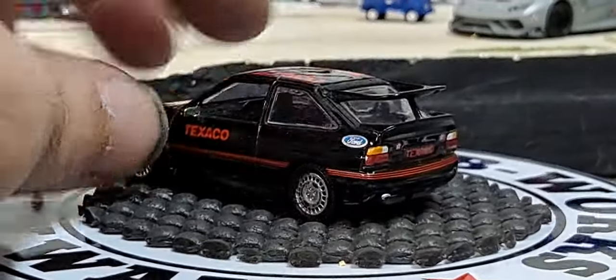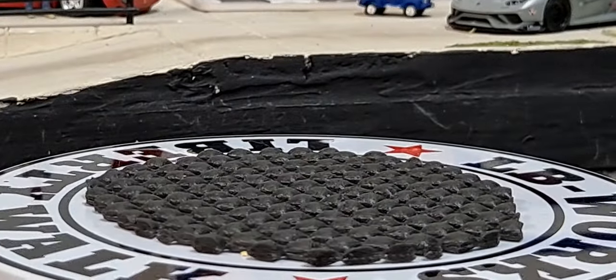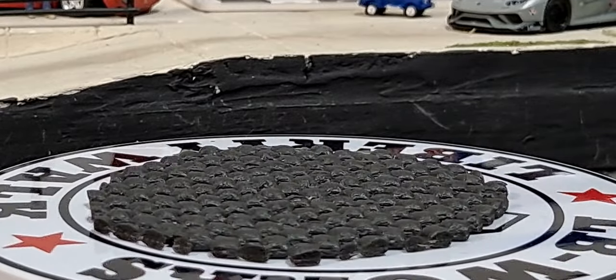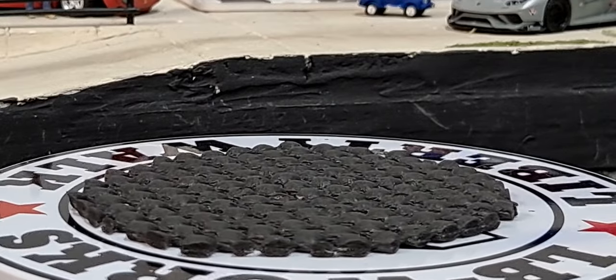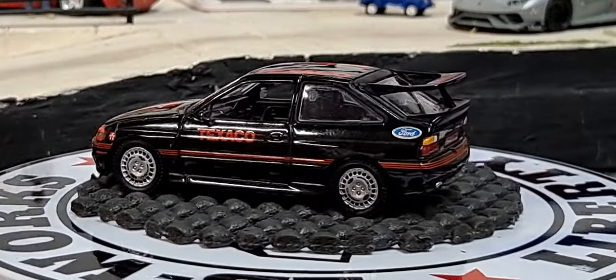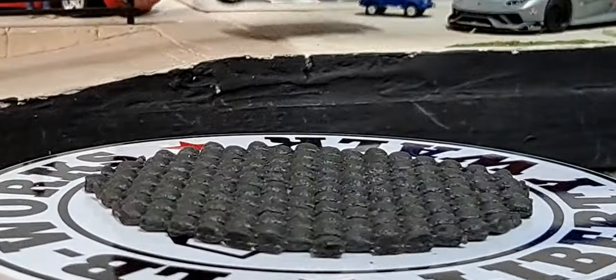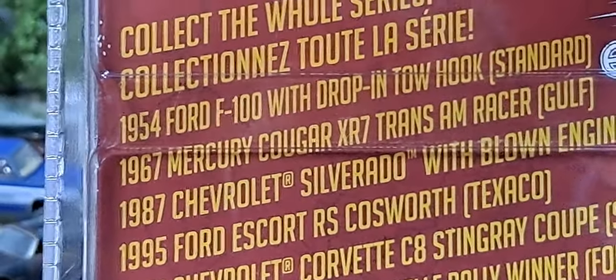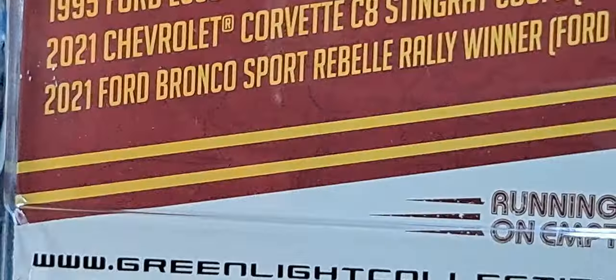That back tire definitely looks like it has an issue — looks like it peeled off. It was a little extra rubber on the tire that peeled off. But really, really awesome casting from Greenlight. They're just killing it with the castings. I did not get the whole set of this — I'm missing two of them, not sure which two. Two I guess I didn't really care about. Looks like the 1954 Ford I might be missing.